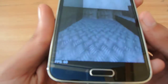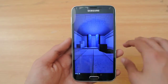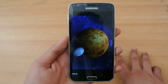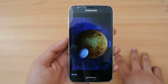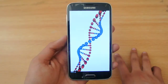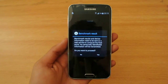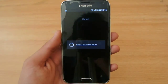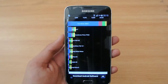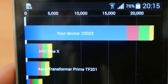So as you can see, we are getting a frame rate of about 60, close to 60. Do keep in mind that this is the octa-core variant — it's not the Snapdragon 801 variant. This comes with a Mali GPU instead of an Adreno 330 GPU. So let's see what kind of score we are getting. We're getting a score of 23,033.